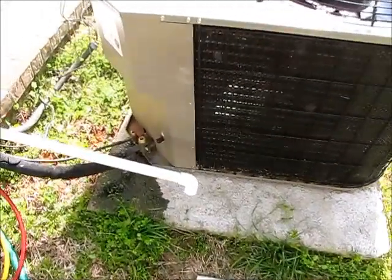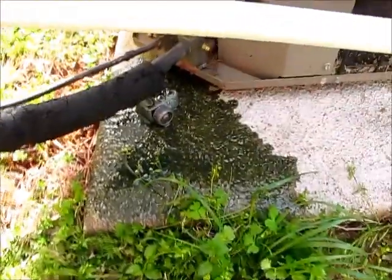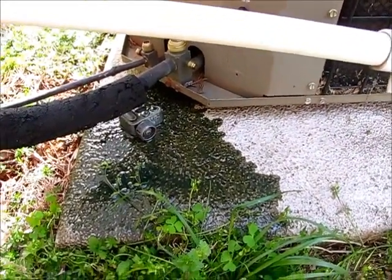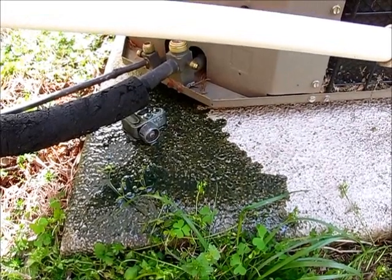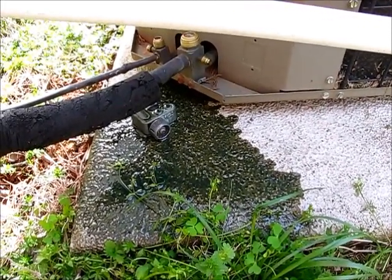Okay guys, looking down here at the bottom of the unit, you can see this green slimy substance that's all over the condenser pad. Basically what happens is, when it gets really hot outside and you have a leak in your refrigerant line,